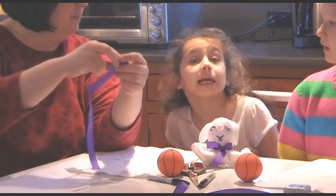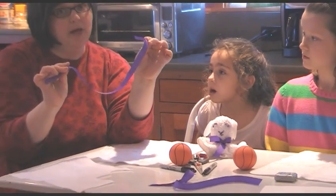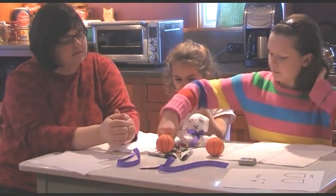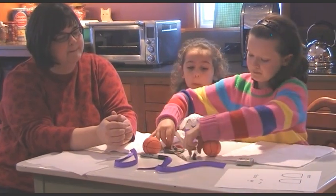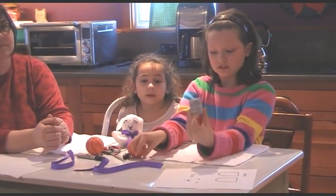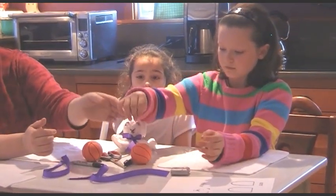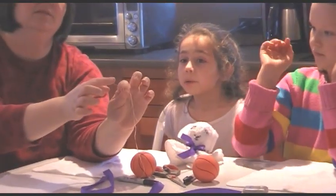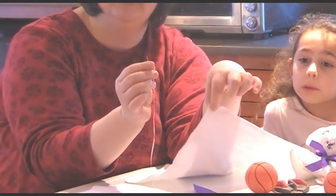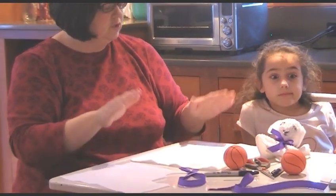What else do we need? Purple ribbon. And remember, it's going to get wet, so choose something sturdy like this grosgrain. We also need some scissors, a black Sharpie, and some waxed dental floss on a child-safe needle. It doesn't have to be a super sharp needle — just enough to get through the terry cloth. It can be a more child-safe needle if your child is old enough to do that themselves.